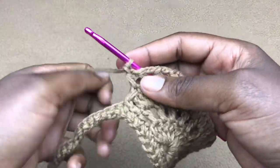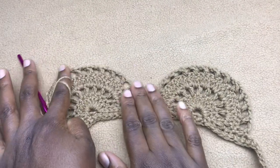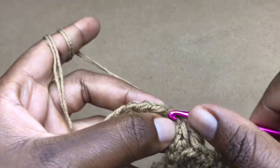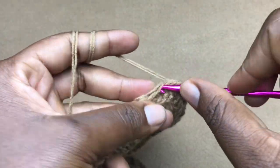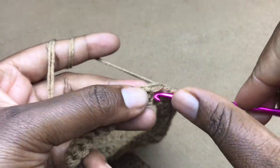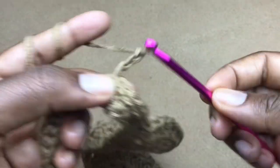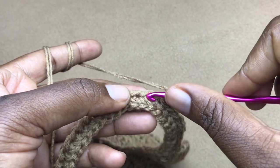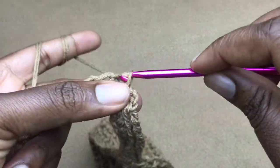Once here, skip the next stitch and work a slip stitch in the following stitch. I have my two shells complete. To work the next shell, work 9 slip stitches — one through nine. Now chain three — it's not different from what we've worked; I'm just repeating this so you master the stitch pattern. Chain three, then into the next chain gap work a slip stitch.